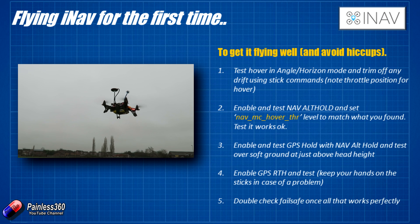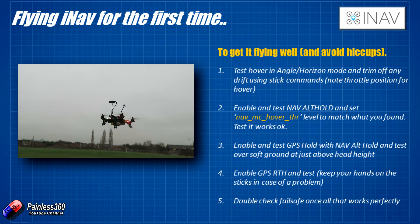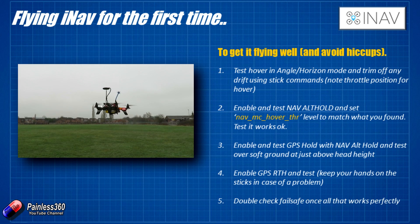Once you go out and test nav alt hold by flicking into that mode — without GPS — the model should sit nice and stable at roughly the same height. It will wander three or four feet up and down, and that's absolutely standard. But if it's only doing that, then you're in a good position to move on to the third test.